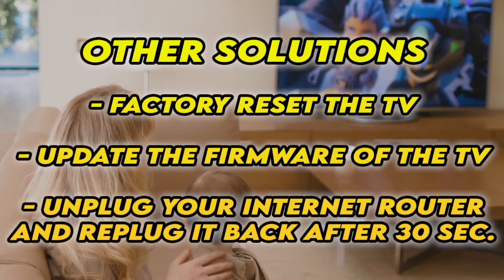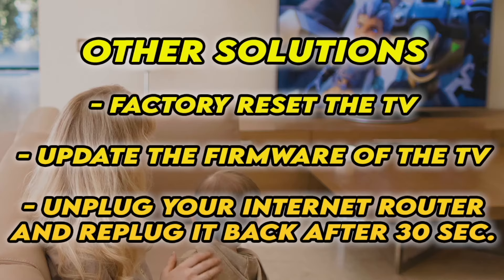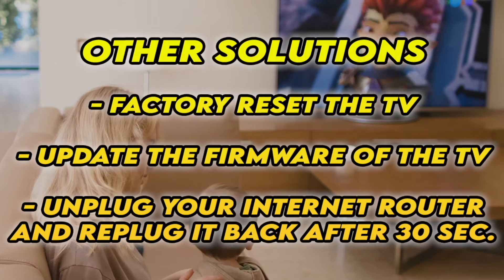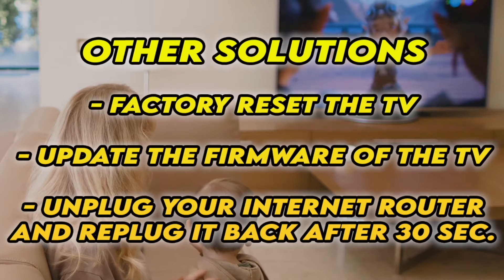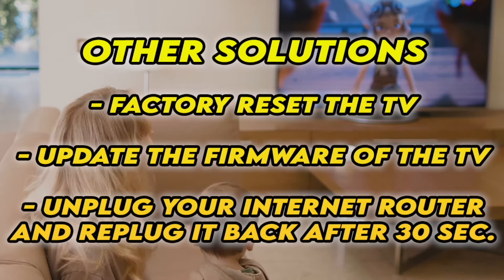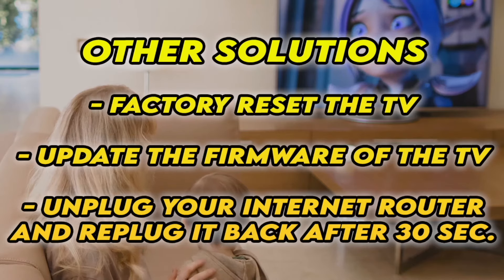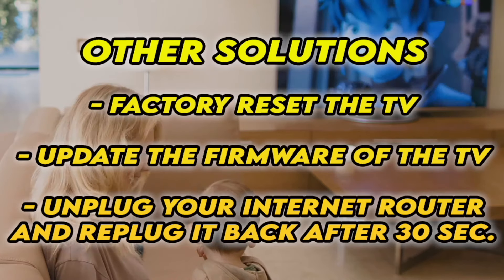Now, if it's still not working, I have three other solutions. First, factory reset your TV — there are many tutorials online, I even have some on my channel. You can also check if your TV has the latest firmware. If your TV doesn't connect to the internet at all, unplug your router for at least 30 seconds and plug it back.